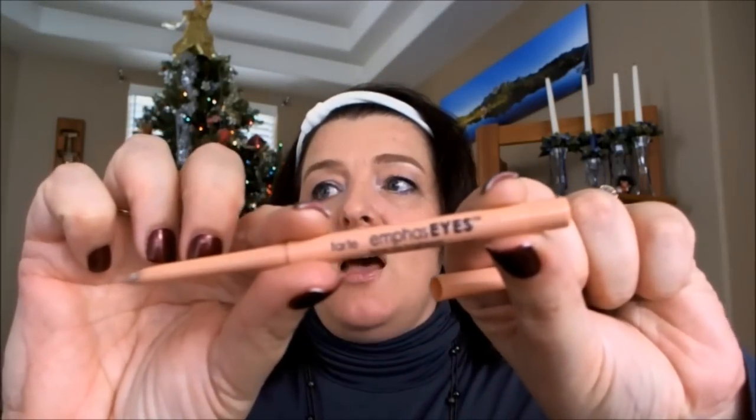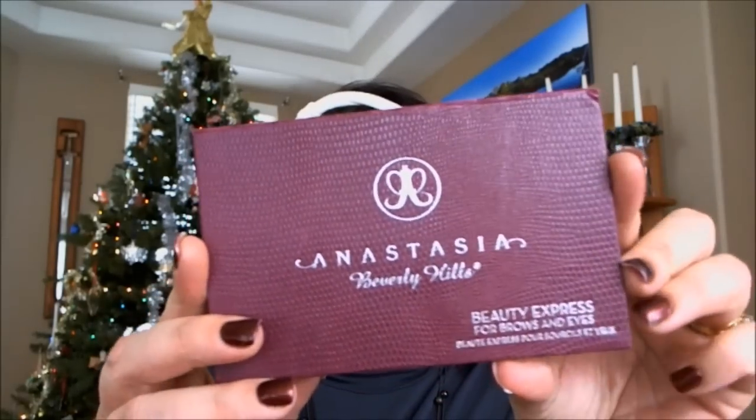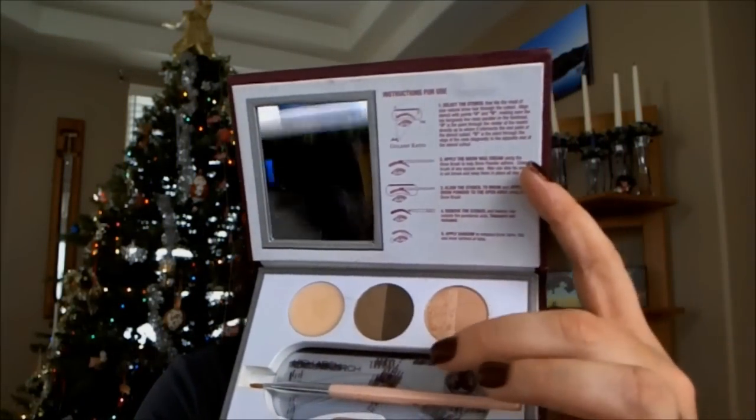I can't believe I didn't put this in my November favorites — this is the Tarte Emphasize, which is an eye brightener. It goes on your inner waterline and lower waterline and just brightens up your eye a lot. And then I love my brow bone highlighter — the best one for my brow bone is the Beauty Express for Brows and Eyes Highlighting Powder by Anastasia. I put that just up on my brow bone and it just brightens the eye even more.